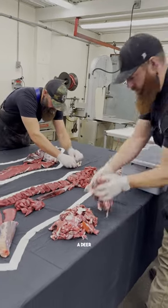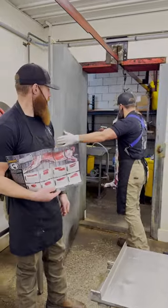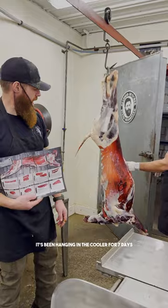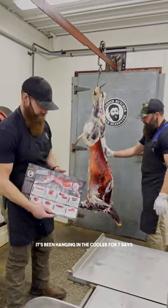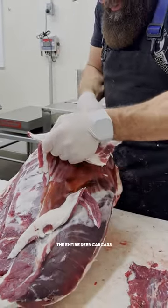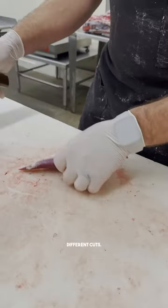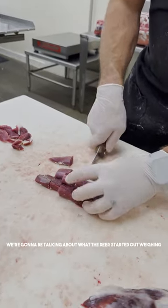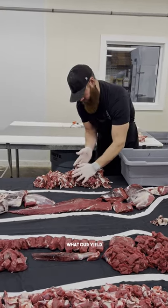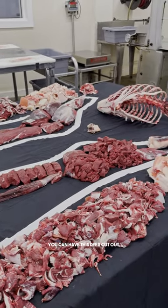Today we're going to be showing you a deer diagram — just got a deer here that he shot. It's been hanging in the cooler for seven days. In today's video, you're going to see us break down the entire deer carcass into all of your different cuts. We're going to be talking about what the deer started out weighing as a carcass, what our yield winds up being, and all the different ways that you can have this deer cut out.